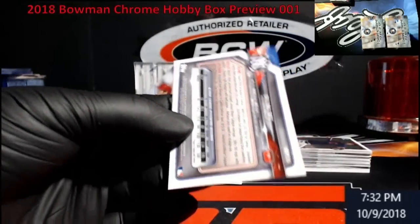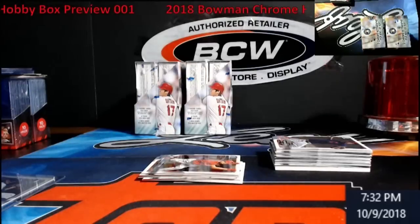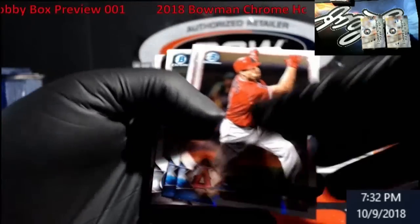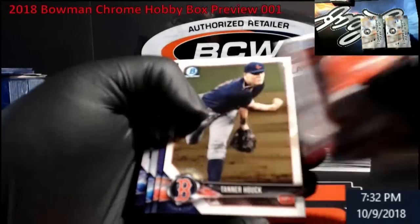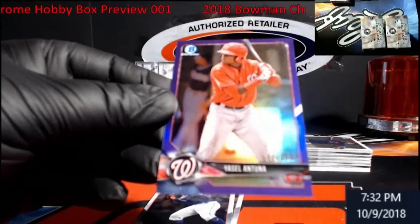I see the Yankees — Dylan Tate, little gold shimmer action. Why is it not numbered? Oh there it is on the front — out of 50. Push the Yankees — they're doing better right now though they got annihilated last night.